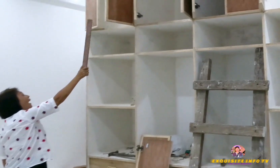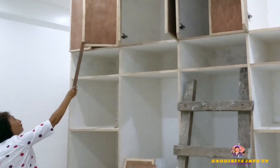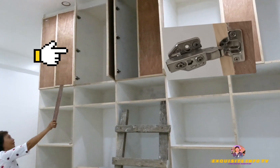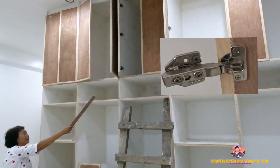There are three types of door overlay: full, half, and inset. A full overlay covers the entire front edge of the cabinet and is typically used at cabinet ends.